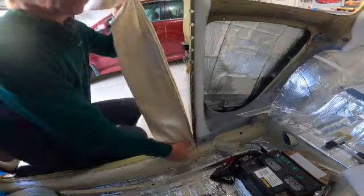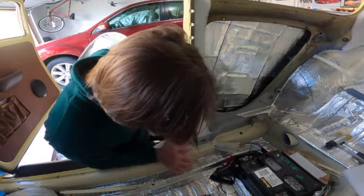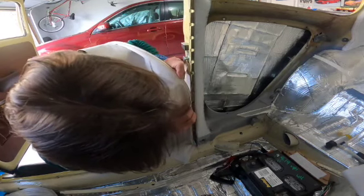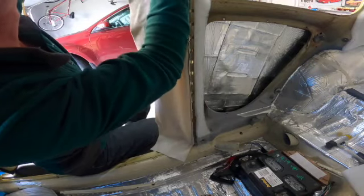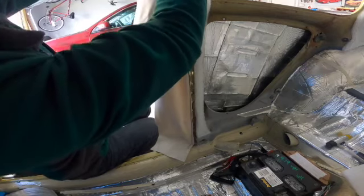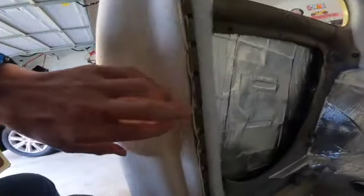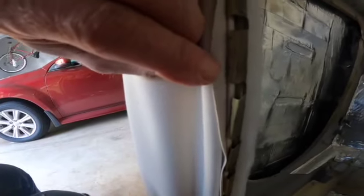I'm going to begin my installation of the wind lace from the bottom to the top, making sure that when I press the wind lace into the B-pillar clippers, the tip is properly aligned with the crevice in the back of the wind lace. Have a closer look — notice how all of the little clippers are inside the wind lace crevice, and if you follow all the way to the top, they are all properly aligned.